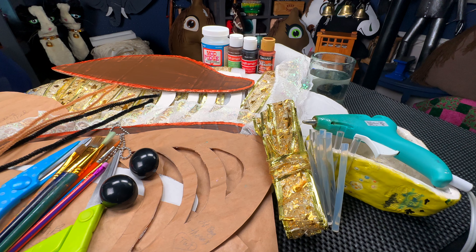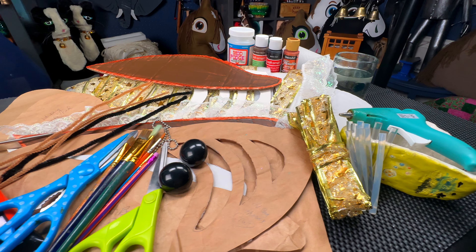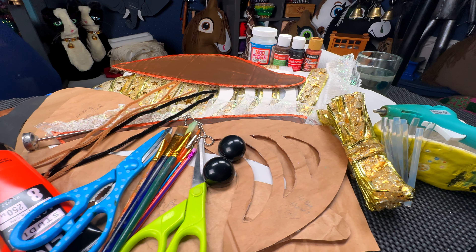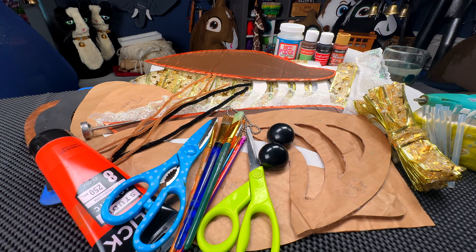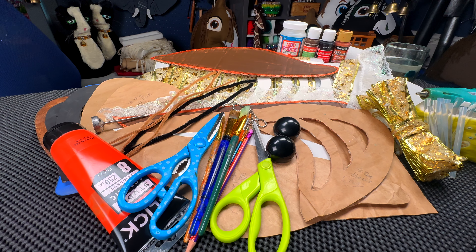Supplies you'll need for this project: you will need cardboard. I'm using cardboard that has white on one side — very helpful. You'll need scissors, pencils, some paint, a little bit of lace to augment the lightning bug's wings, a hot glue gun, a pair of black eyeballs, and some ribbon that lights up. So let's get started.